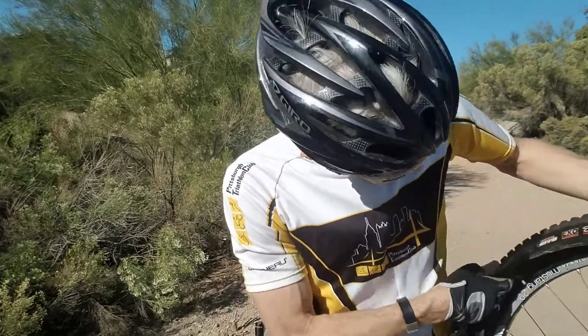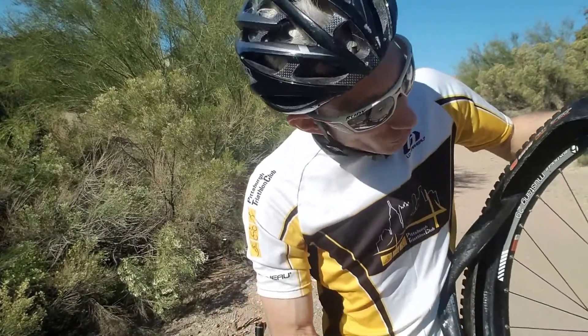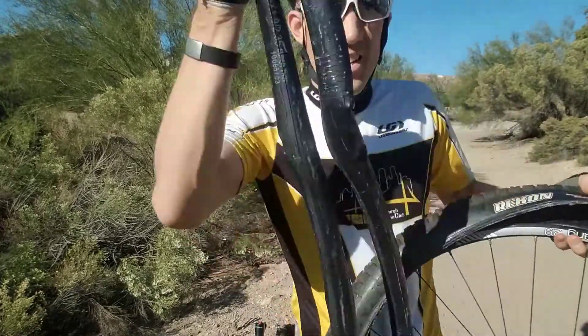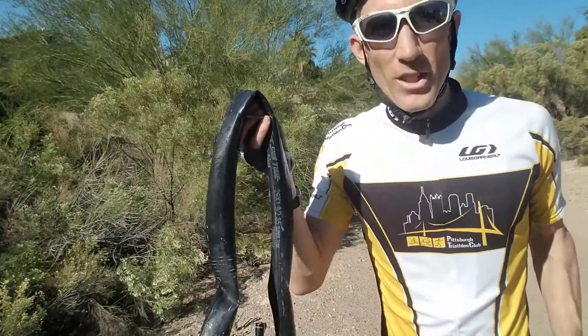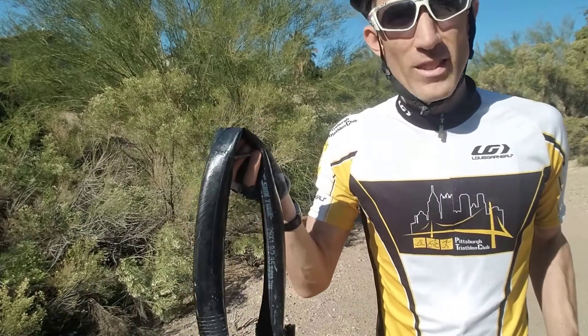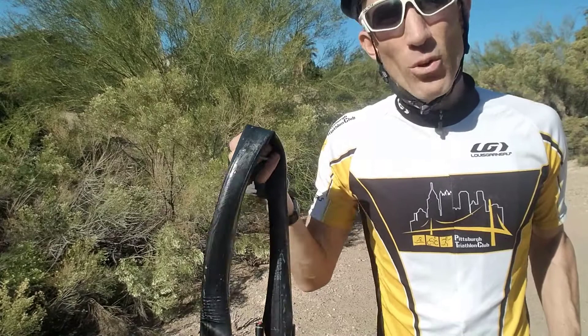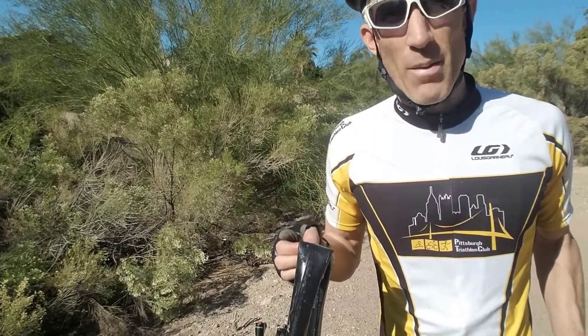Once that side is off, find where your valve is and pull out that flat tube. You'll want to keep it for two reasons: one, don't litter; and two, you may actually be able to patch it later. I fold it up, throw it in my jersey, and examine it when I get home.